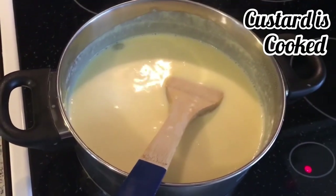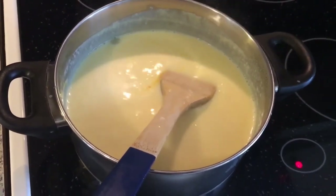Alhamdulillah, the custard is cooked now — you can tell because it is thicker. Now let's make the trifle.